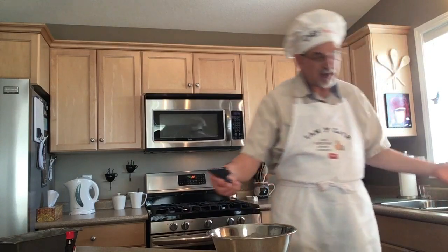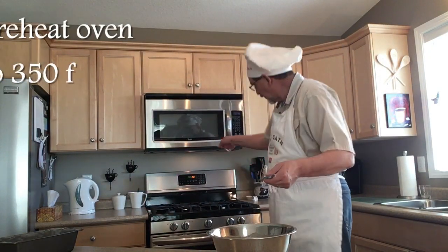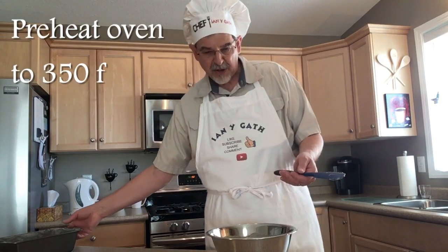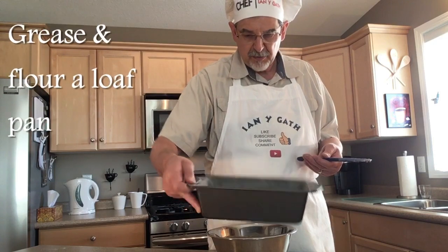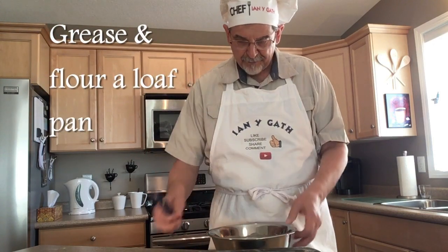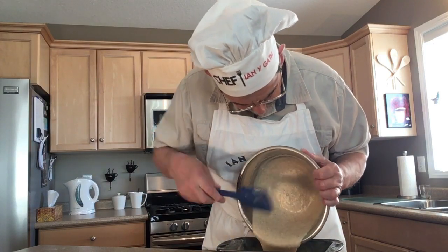Alright, that's it folks. Move our rum out of the way. You're going to want to preheat your oven to 350°F, which I've already done, and grease and coat with flour a loaf pan. Now we're going to put the batter into the loaf pan — as you can see, it flows rather easily.